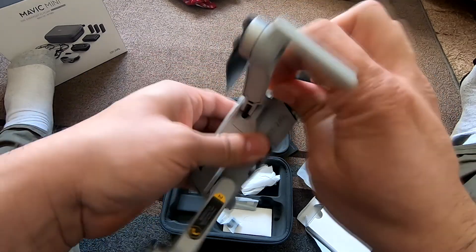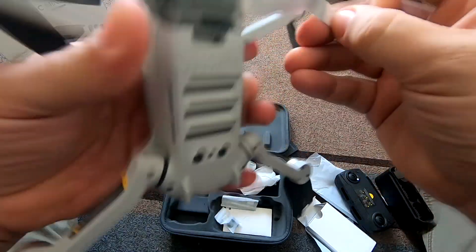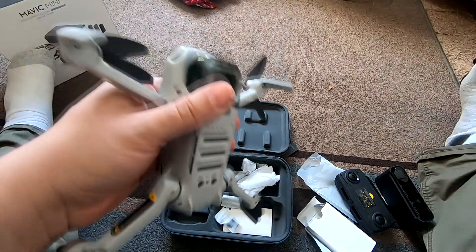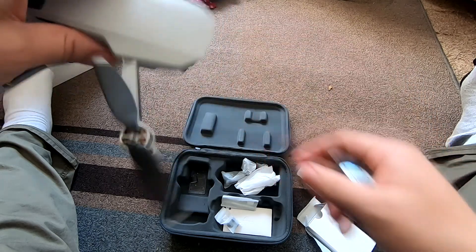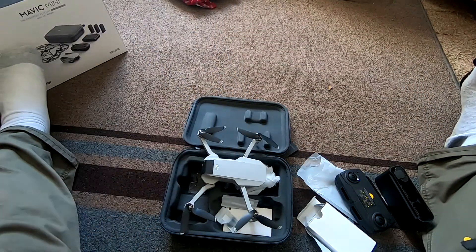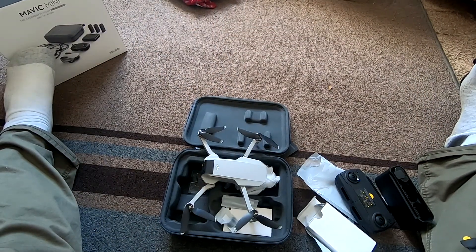The three-axis gimbal is under here, under the gimbal guard. So yeah, three-axis gimbal — protected.